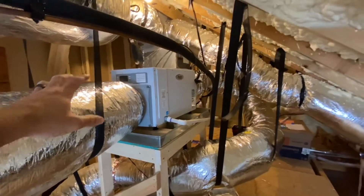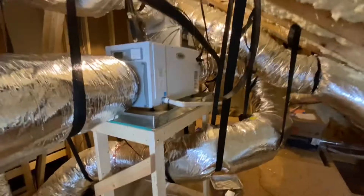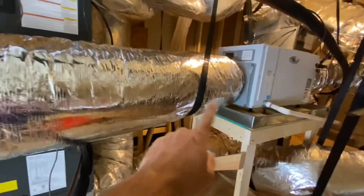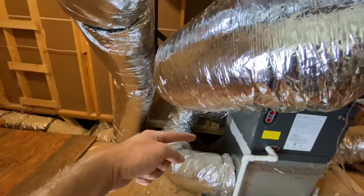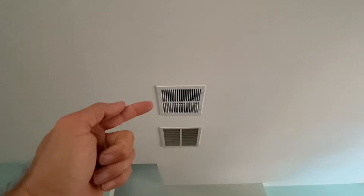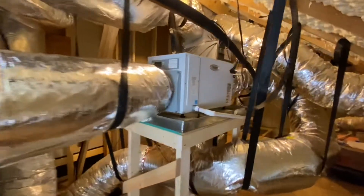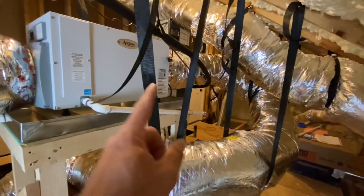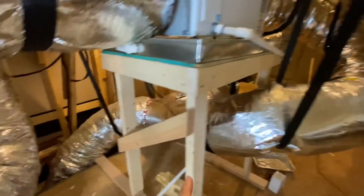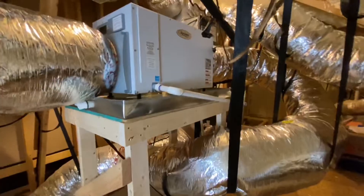I'm going to give a quick rundown of how I installed this April Air whole house dehumidifier. I built this wooden stand — it's working great. So this right here is the return. It goes behind there and I put a hole in the ceiling, so it's pulling its own air up here into the whole house dehumidifier. And that is the supply — it just loops around here. And there I have it tied into the return for the main floor HVAC.